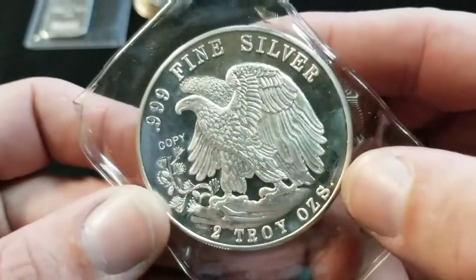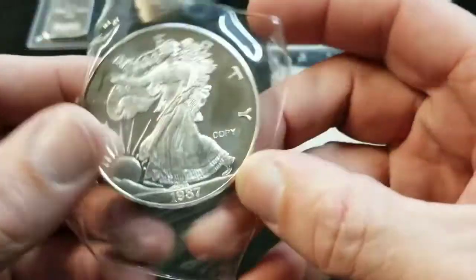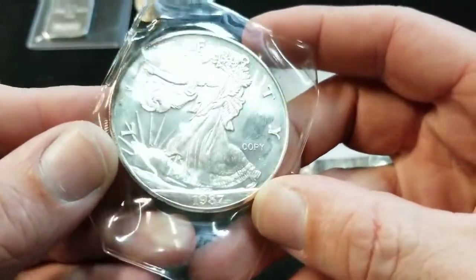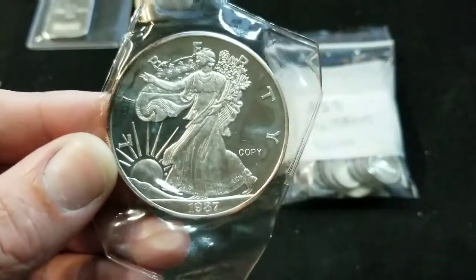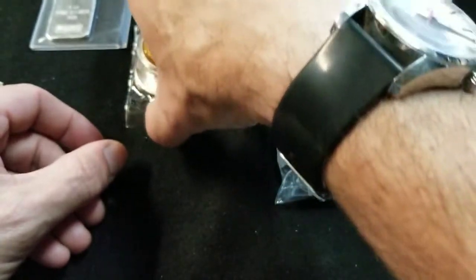And then I got this big old two ounce fine silver copy of an American Eagle from 1987. So those were my wages for the week for helping out.